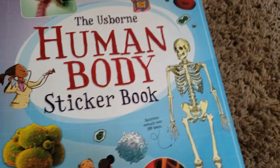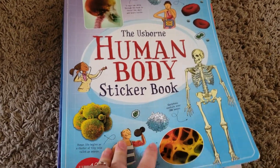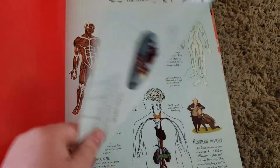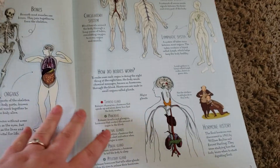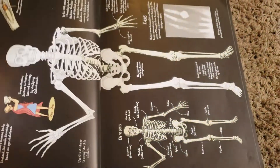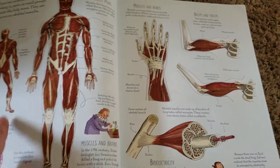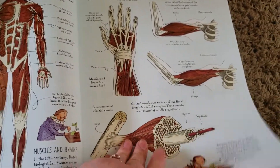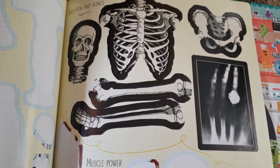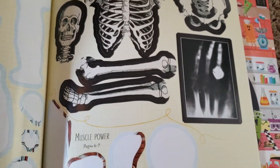The next thing I picked up was the Usborne Human Body Sticker Book. We have really loved using this — Usborne makes very quality sticker books. What we do is focus on one system of the body per week, find the page we need, read the facts, and put the stickers on. The stickers are very realistic, not cartoon-type stickers. They go really well with the human body study — there's even one of an x-ray, which is really cool.